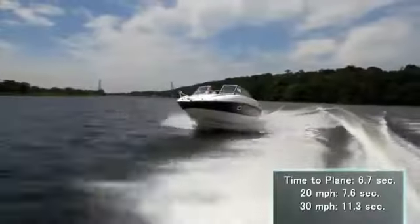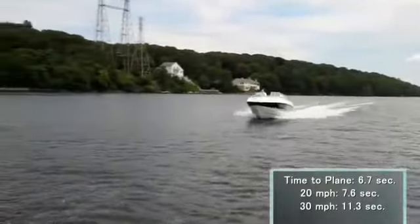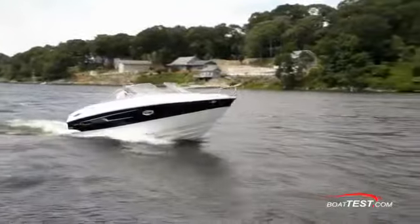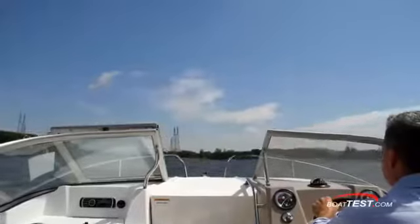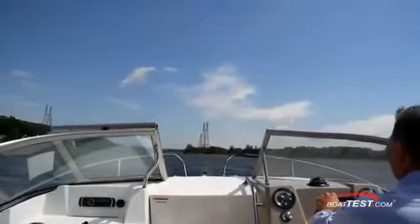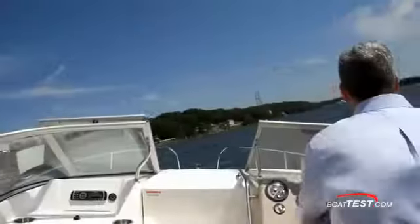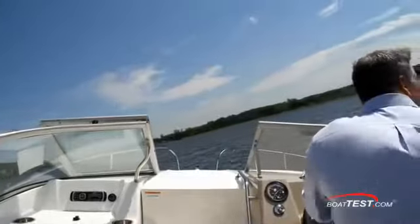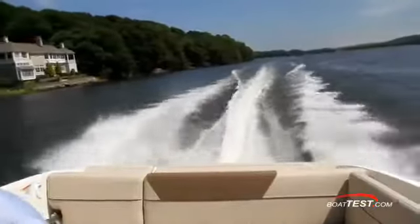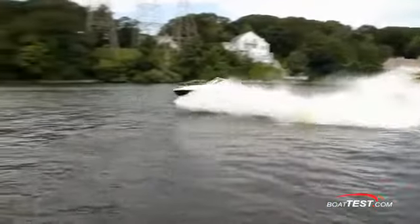The average time to plane was 6.7 seconds. It took 7.6 seconds to go 20 miles per hour, and 11.3 seconds to hit 30 miles per hour. The bow rise was 12 degrees, and I didn't lose sight of the horizon. Sight lines seated and on the bolster are just right for any sized captain. Her running angle was 5 degrees, just as it should be. Turns are smooth, and when hard over at cruise, the speed loss was as expected, requiring just a little bump up of the throttle. The throttle position was very well suited for making small, accurate adjustments at speed.